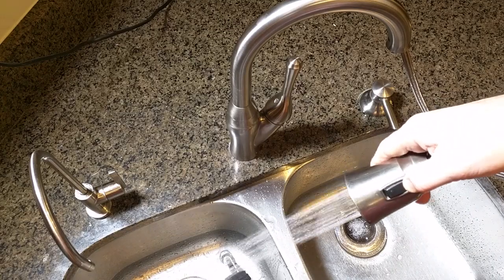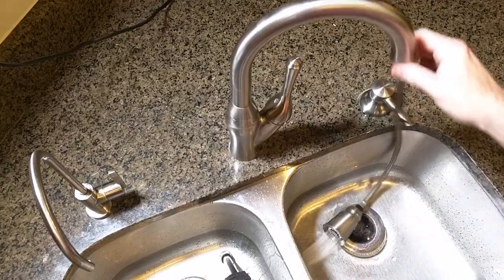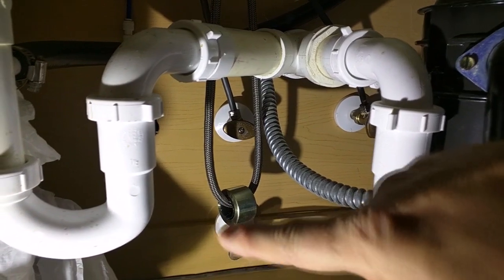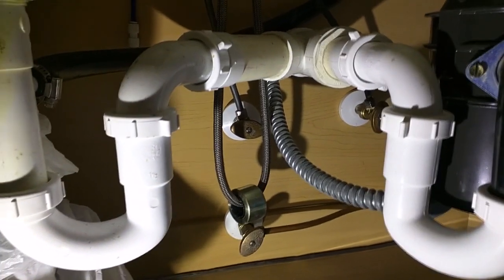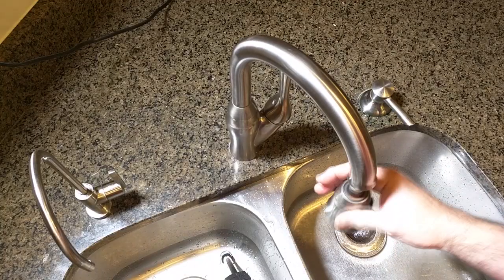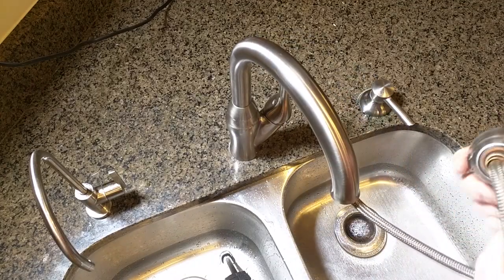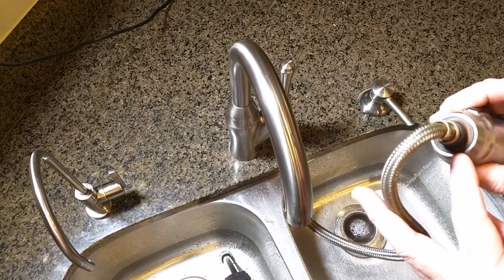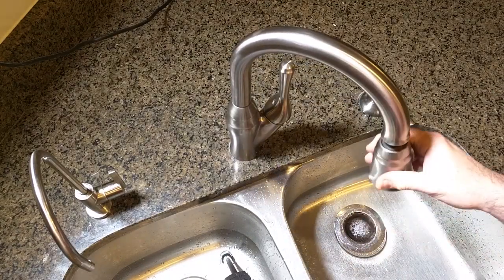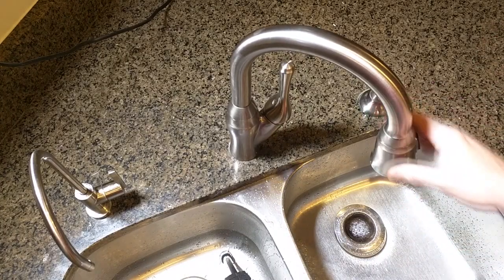When you want to retract this, just push up like that. On the bottom of this stainless steel braiding material it has a counterweight that rolls when you do this, and then on the bottom it has a magnet built into there that allows it to hold the head in place. That has also worked flawlessly for eight years.